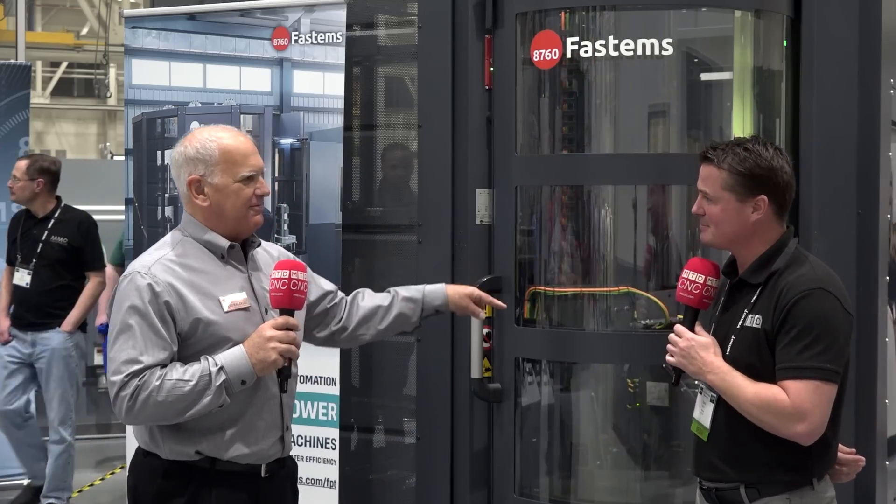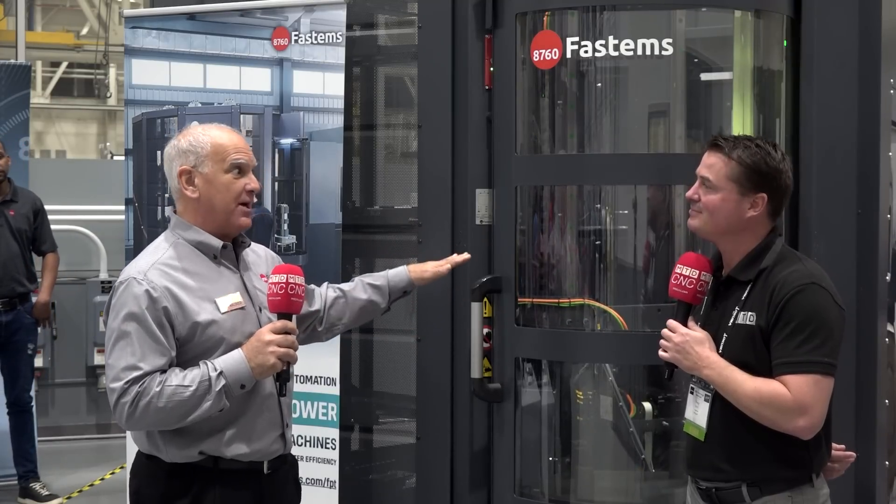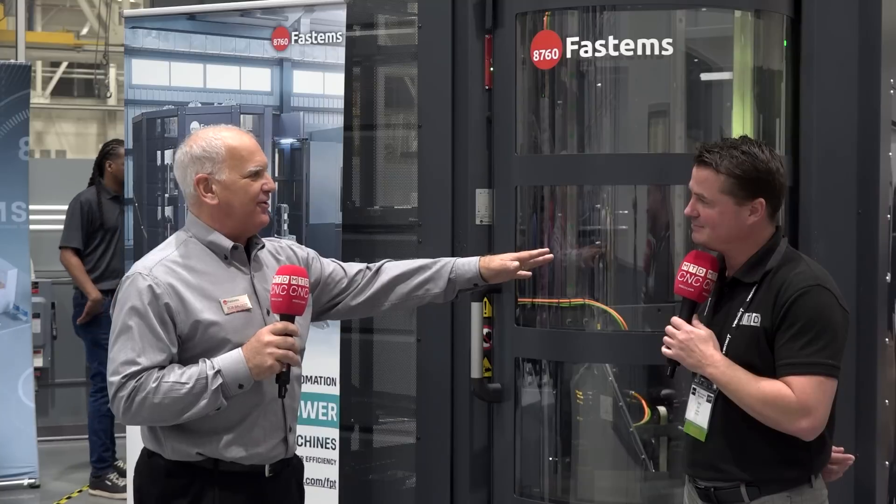A simple button lets us prioritize that job so it goes to the top of the list. We can also take those easy jobs that will run with a minimal amount of attention and defer them for the night shift when there's nobody around. So we have ultimate flexibility of the schedule.